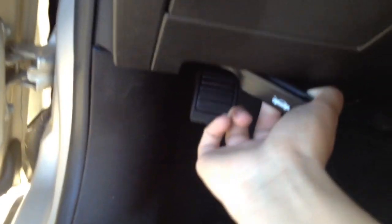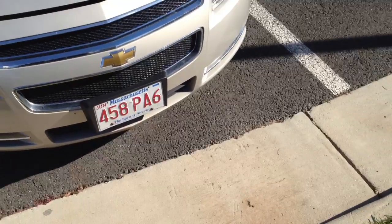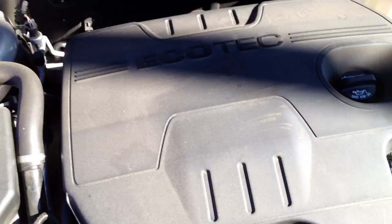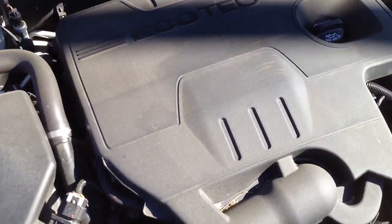So let's go ahead and do a quick tour of the vehicle. First, let's pop the trunk — or actually the hood — and do a quick tour. The Chevy Malibu LT is powered by a 2.4L Ecotech engine.